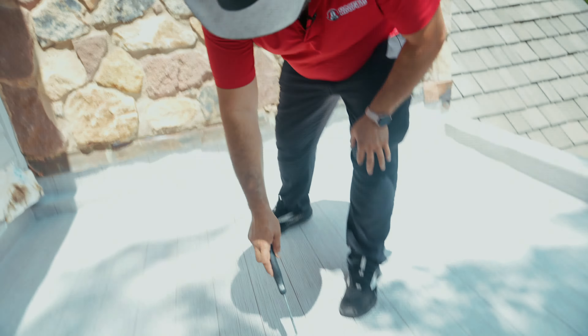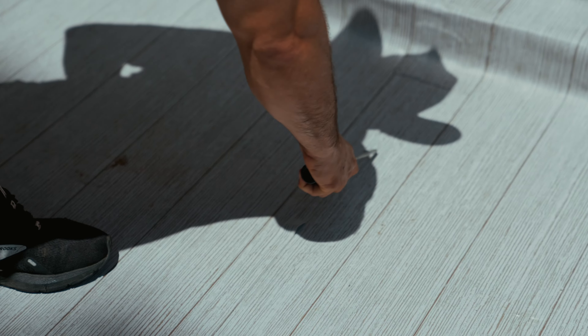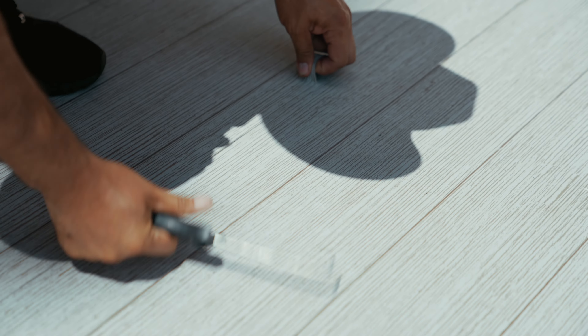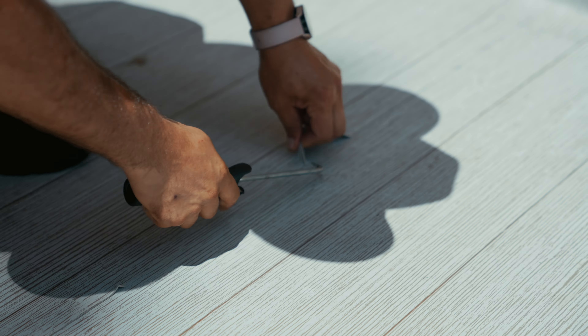I'm checking the seam, and this is not good. We're gonna have to come back. That's why this tool is so important. We're gonna have to come back and seal this area. Another guy wouldn't leave this in the video, but not at Gasper Roofing. We show you the good, the ugly, and the best.